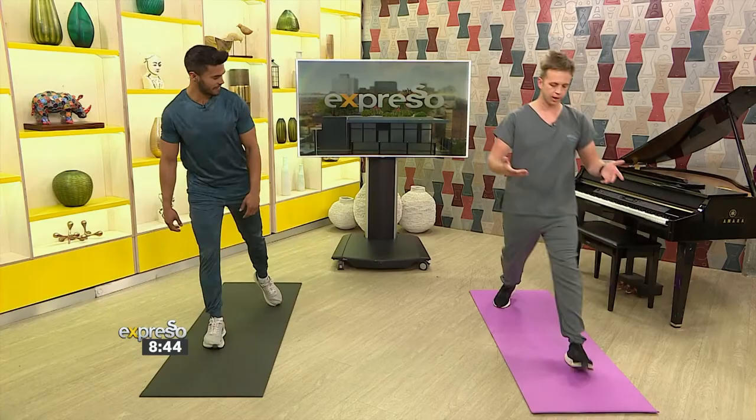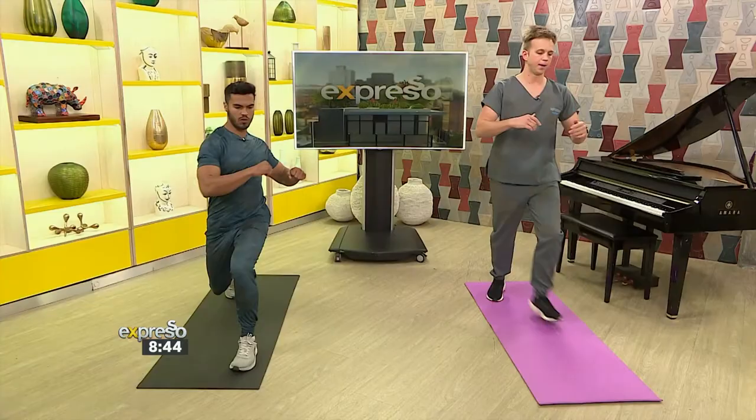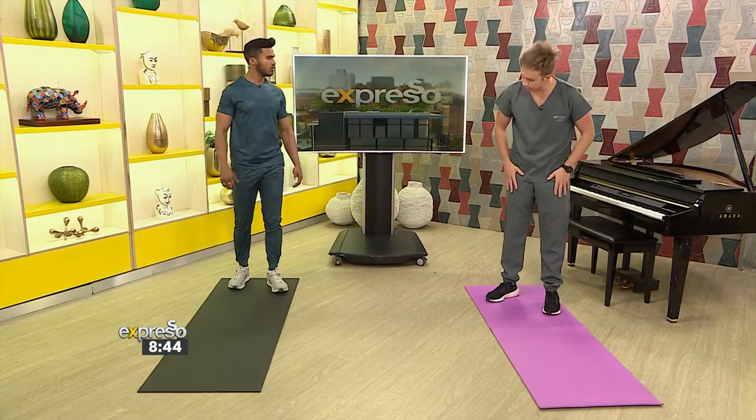With a lunge, you're going to 90-90 — nice hip flexor stretch at the back, glutes activated, quads activated, all that good stuff. What you can also do when alternating sides is bring in some upper body rotation, rotating on the right side and then the left side as well. With running, there's more dominance on the lower body, but you also need to bring in and warm up the upper body a little bit as well.